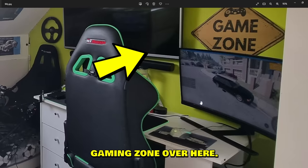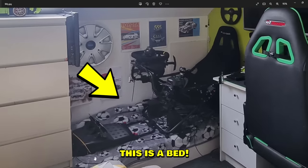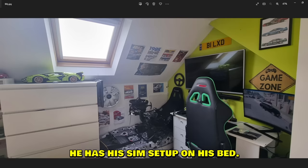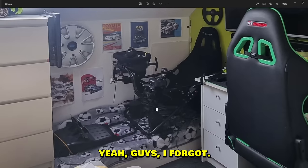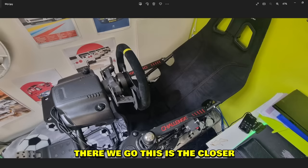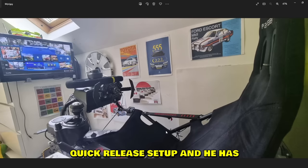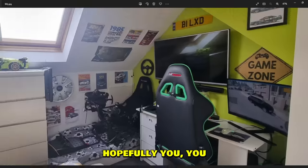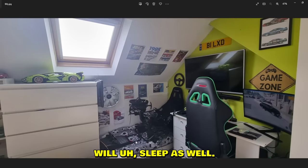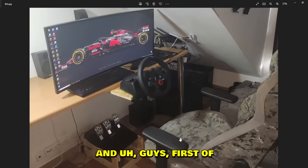We have the gaming zone here — there's a PC, but I'm so confused. This dude has his sim setup on his bed. Where are you sleeping? Anyway, here's a closer look — that's a G29 with a quick release. He has a real-life rally fluffy steering wheel too. Hopefully he sleeps as well.